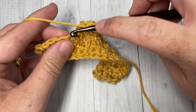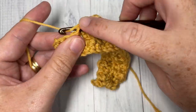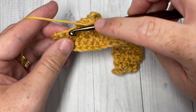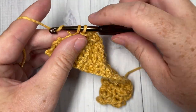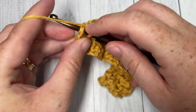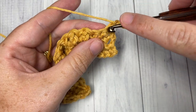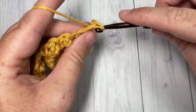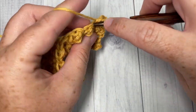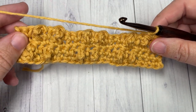Chain one, turn, and work your return single crochet row for row five — single crochet into each stitch all the way across. When you look at the front side of your work, you should have all your triples coming out on the front side and they should be starting to go in that diagonal pattern.